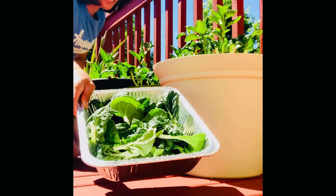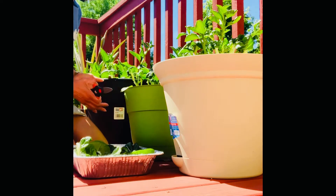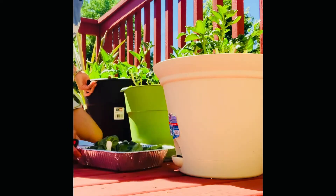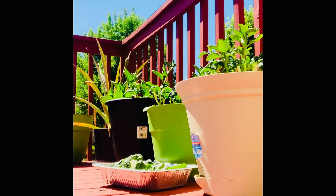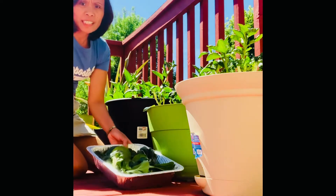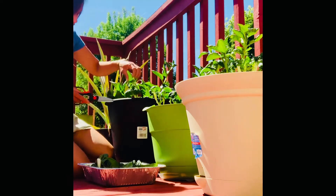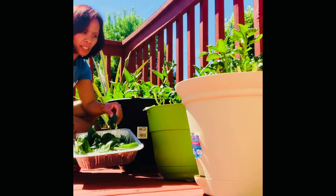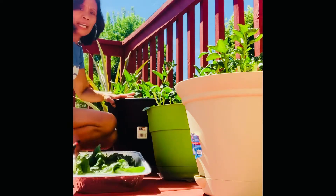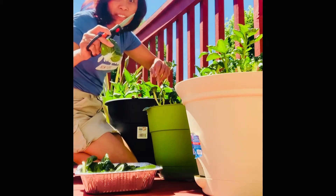I'm harvesting my bok choy or pechay from my planters. It's hot, guys. I'm just taking the leaves one at a time — I don't want to cut the stem so that they will grow back.